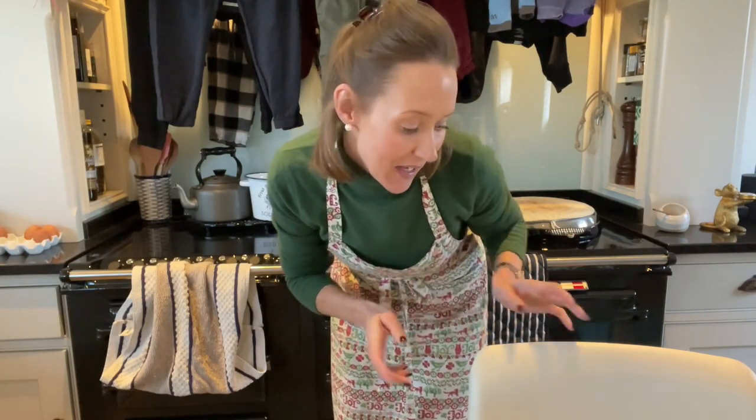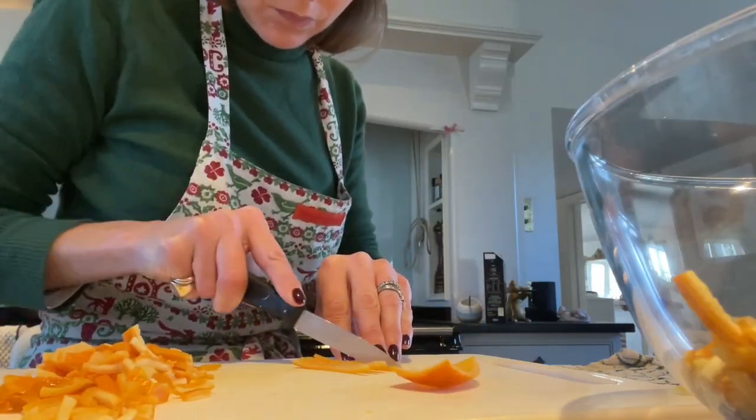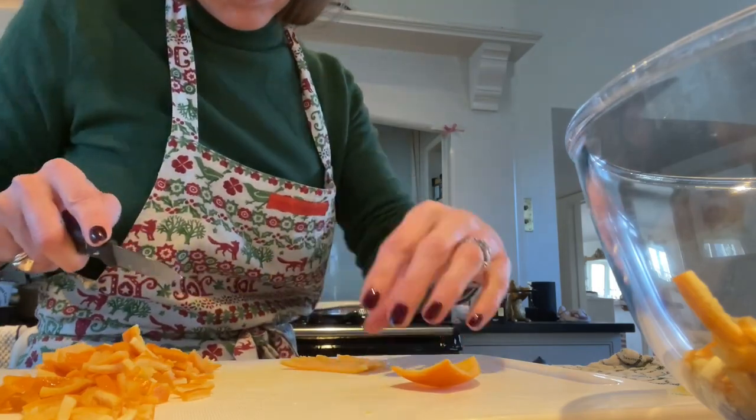That has come to the boil with the muslin bag in, so in that goes to simmer away while I continue cutting up my shreds. Mr. Marmalade is here to give us his take on marmalade, my marmalade and all the rest of it.